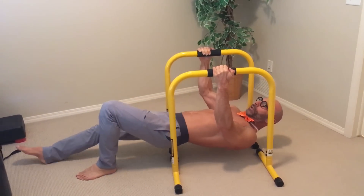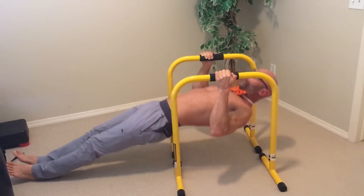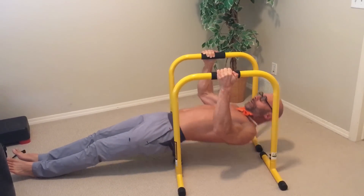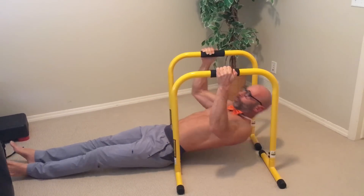The next level is just taking your feet straight out. If you saw my video on my favorite Lebert exercises, this is my favorite row right here. But it gets much more challenging than that, so stay tuned.